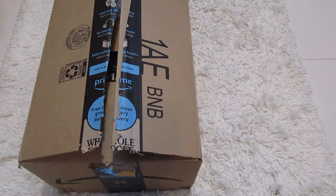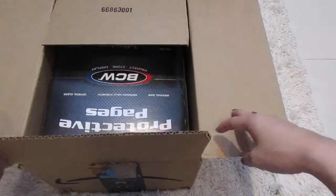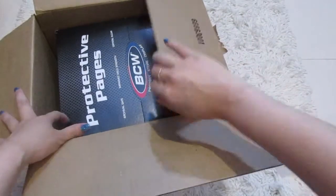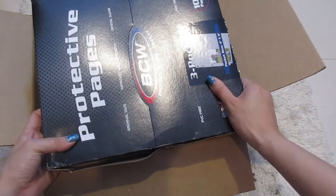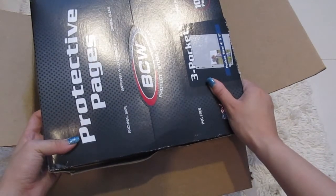And now on to the big box. So the first thing I see — I got some protective sleeves for pictures that I'm going to be putting in, BTS related and other things. There's 100 sheets.